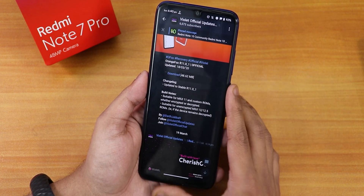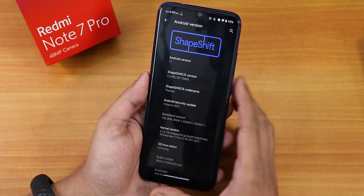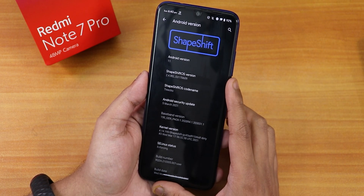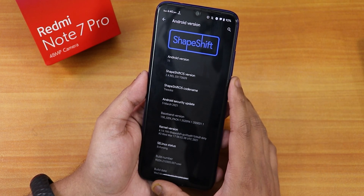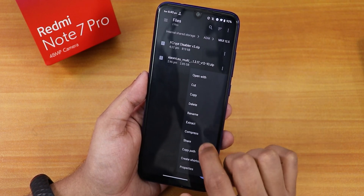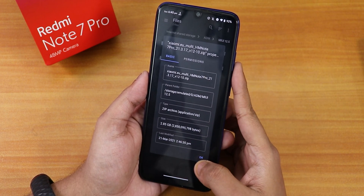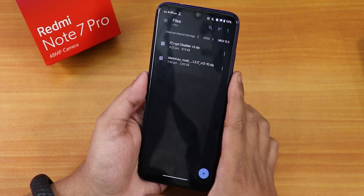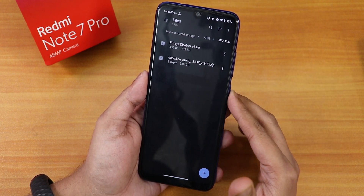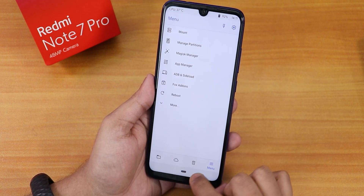I'll put the link for everything I use in this video. I'm currently on the ShapeShift OS on the Redmi Note 7 Pro. I've already downloaded the files. This is the Xiaomi.EU ROM file — about 2.85 GB — and this is the Fcrypt Disabler version 3. I'm already decrypted and using the official stable Orange Fox recovery R11.0_1.